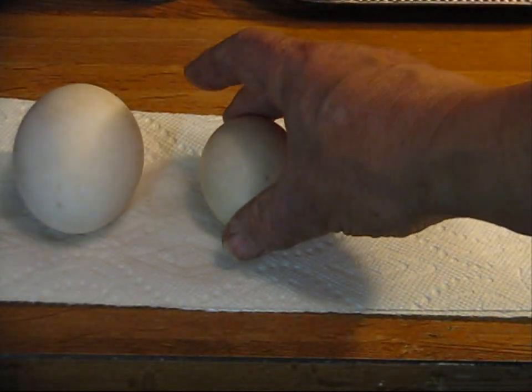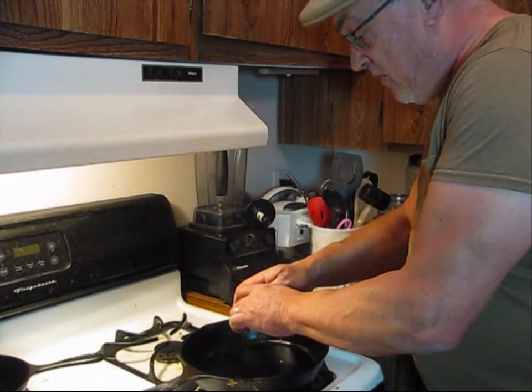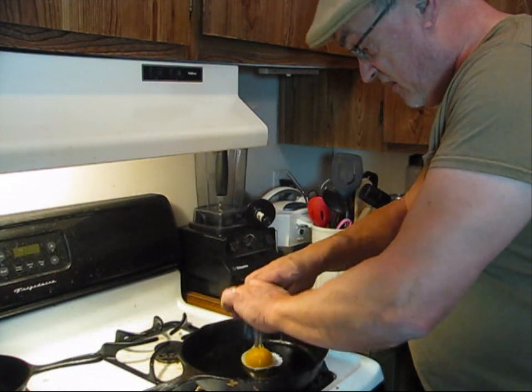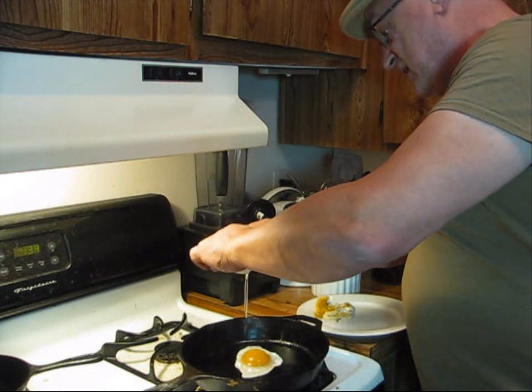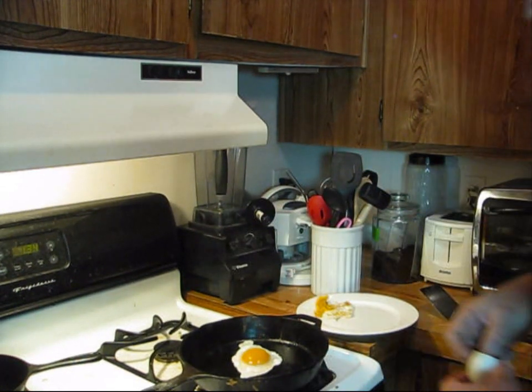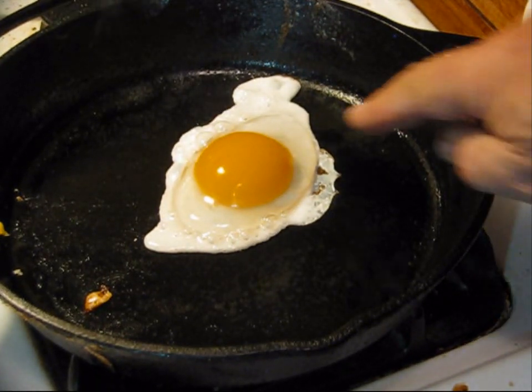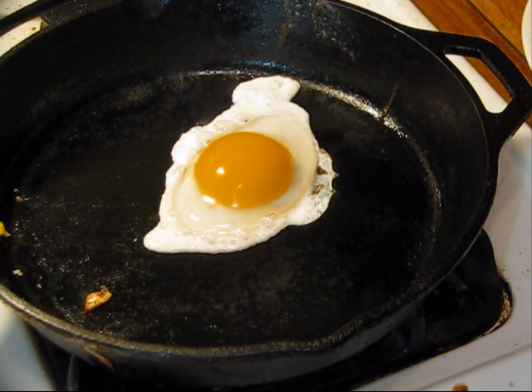Now we'll take the duck egg. The albumen is a little bit thicker — look how well that stands up. The albumen is really thick, which is really indicative of a fresh egg with that yolk standing up. One thing about duck eggs is they have a little bit tougher texture than the chicken egg, but they're still great for baking and eating.